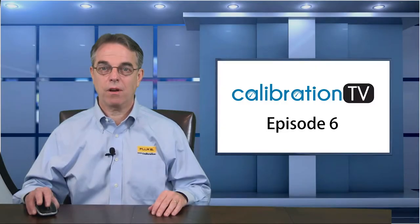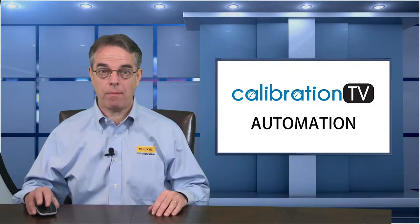Hello, my name is Dan Hall and welcome to Episode 6 of Calibration TV. In this episode, we're going to continue our discussions on automation.